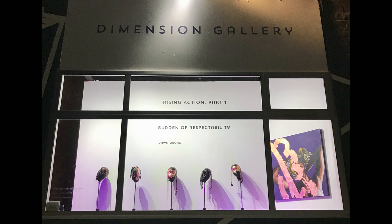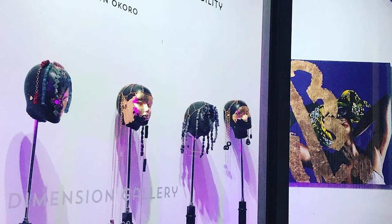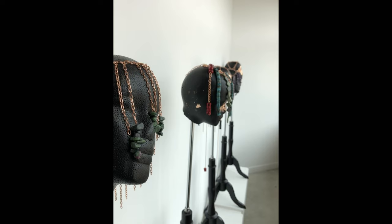The headpieces seemed like a perfect fit for my style so I got interested in making my own. I started making headpieces a few years ago for a solo show I had in Austin — a window display called Burden of Respectability — and there were four or five headpieces on display made out of copper and various precious stones. They looked good on display but weren't as practical for wearing out in the world, so I needed to keep trying and make a few more to get it just right.